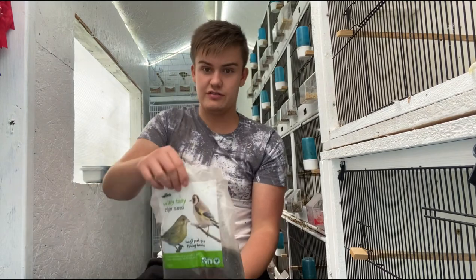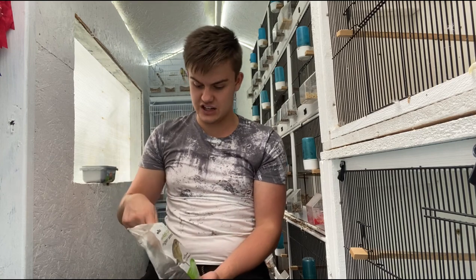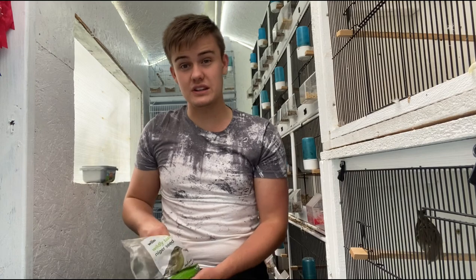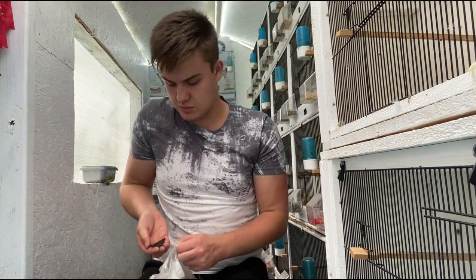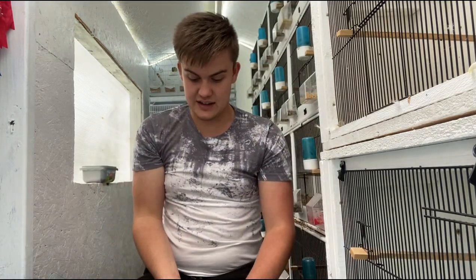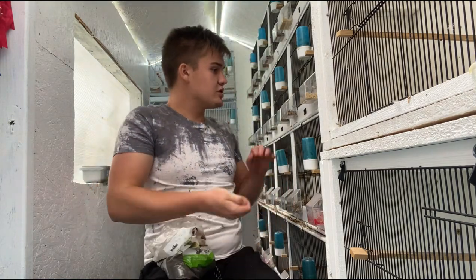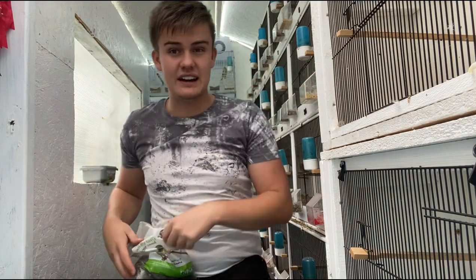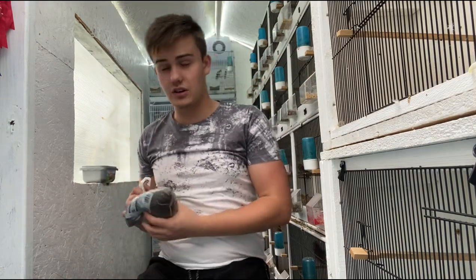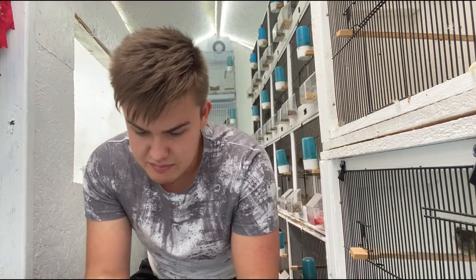For niger seed I found some at Wilco for just a pound for a kilo. I do use a different bag for my wild bird feeders outside, but this is what I supplement to the small finches. As you can see it's quite a small fine seed — the siskins and redpolls absolutely love it. I put some in now and just leave the birds to pick at it.